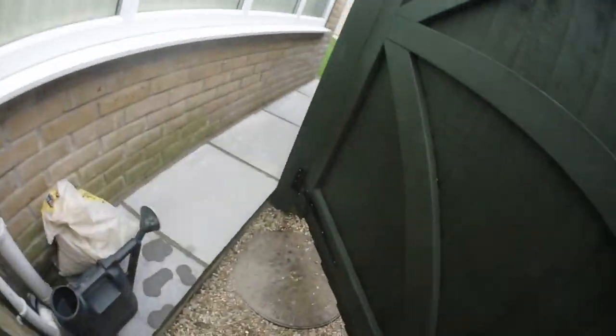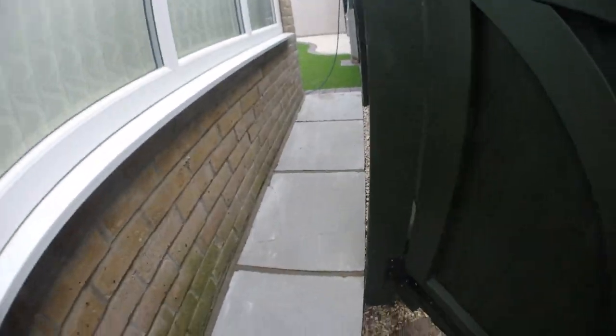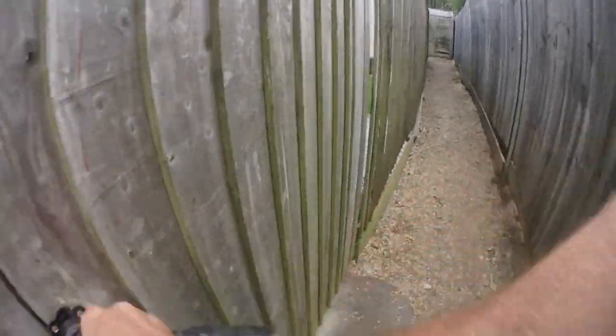Quick little look at the patio from later then, yeah.